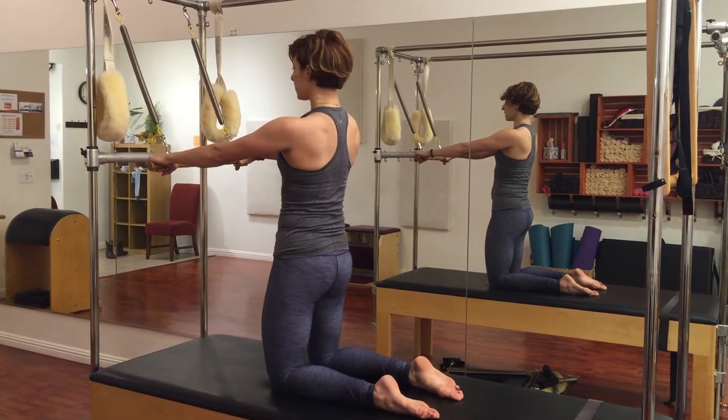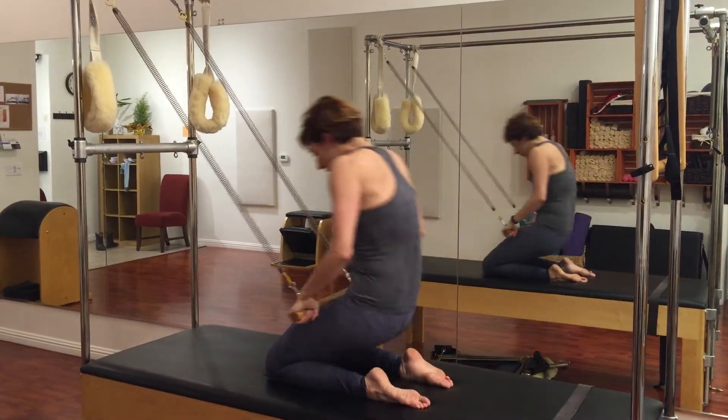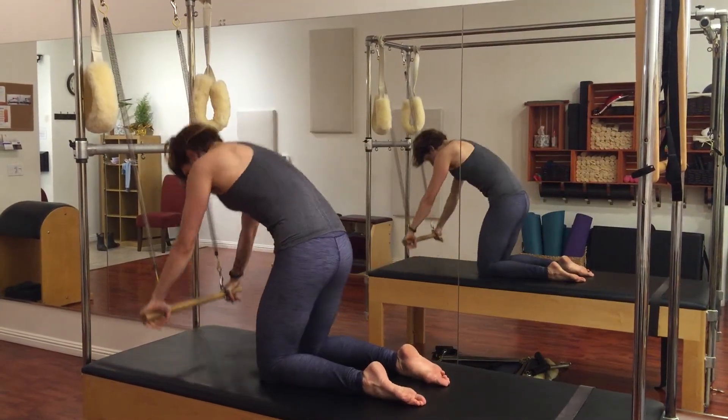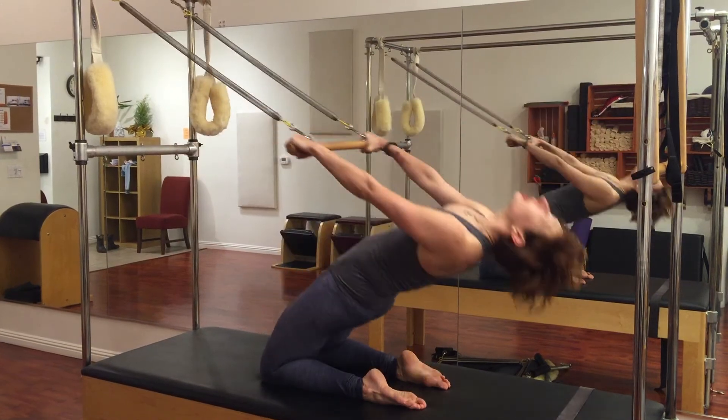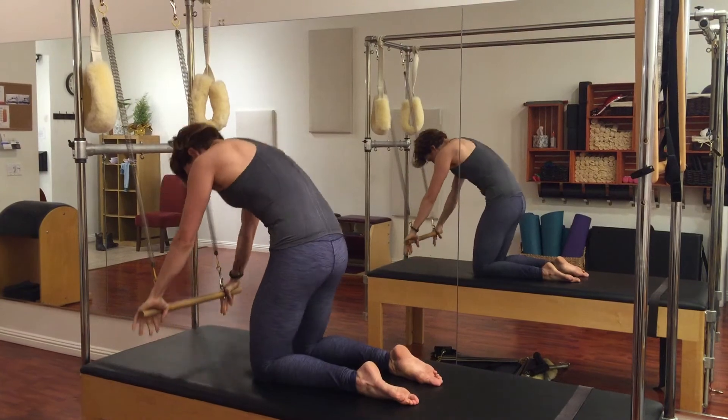And just so you can see how it looks in full motion, it's going to go back, and down, and reach, and in, and lift, and back, and down, and pull, and reach, and stack.